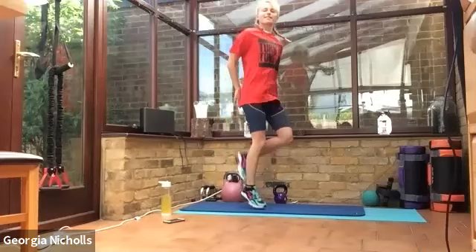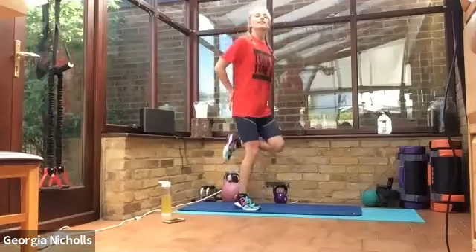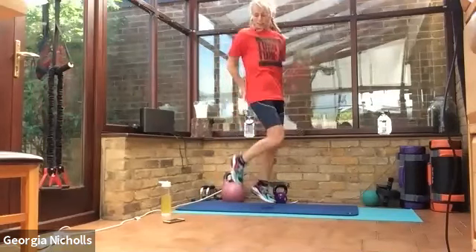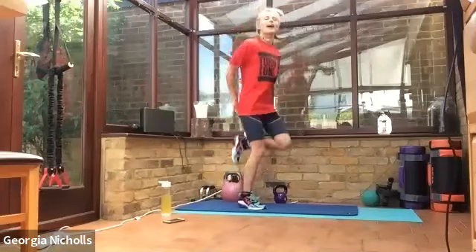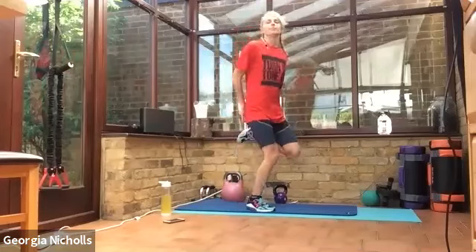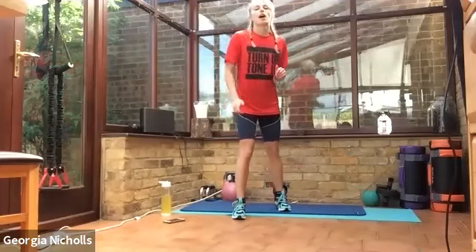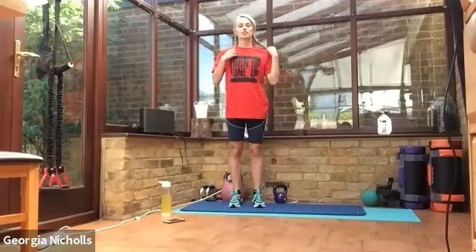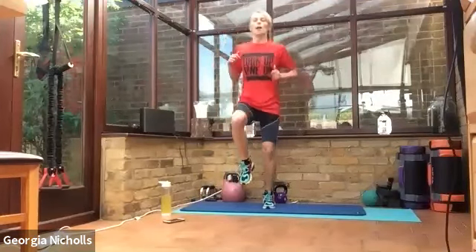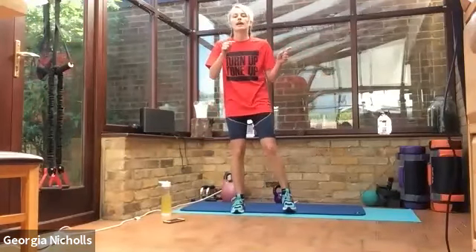Good job. You're halfway through now. The sun is shining and we're feeling good today — we're going to have a nice productive day. Final five seconds. Well done, taking a 20-second rest. This time for our high knees, we're going to challenge our brains a little bit and we're going to go single, single, double jump — single, single, double jump — for our high knees. So you do two singles and then a double, swapping knees each time.